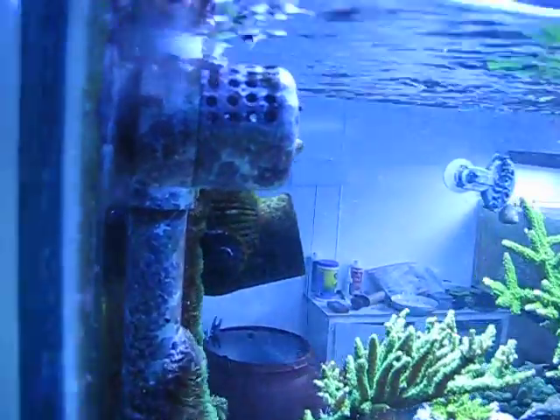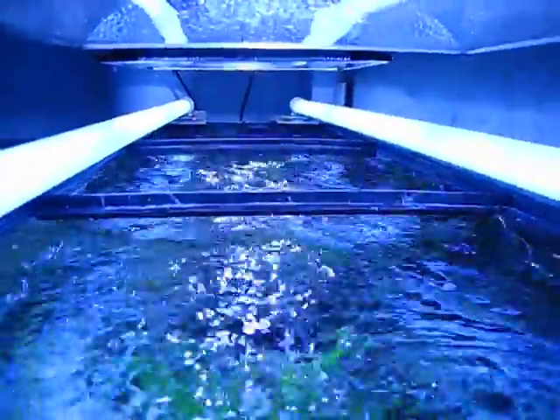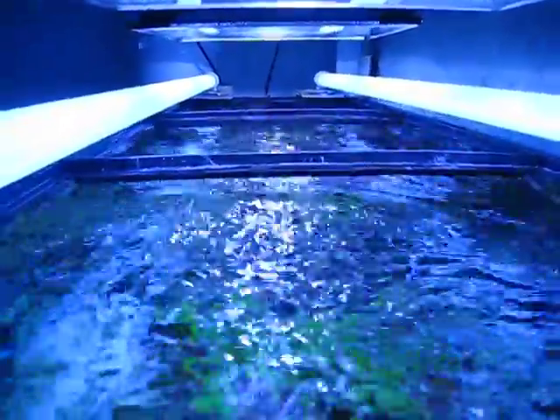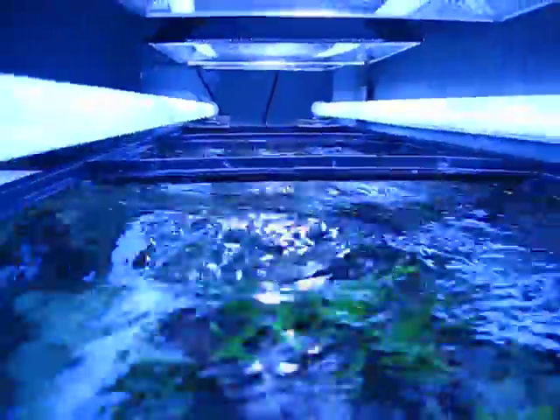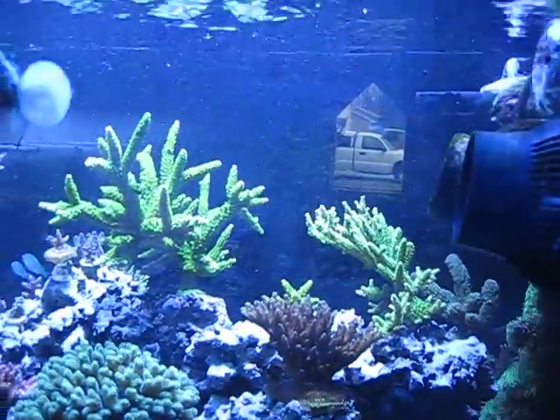So far I must say I'm happy with the WP40s. They're easy to convert to run on the Apex and they do move a lot of water. I wouldn't say they move as much as the 6105s do, but for the price I definitely can't complain.